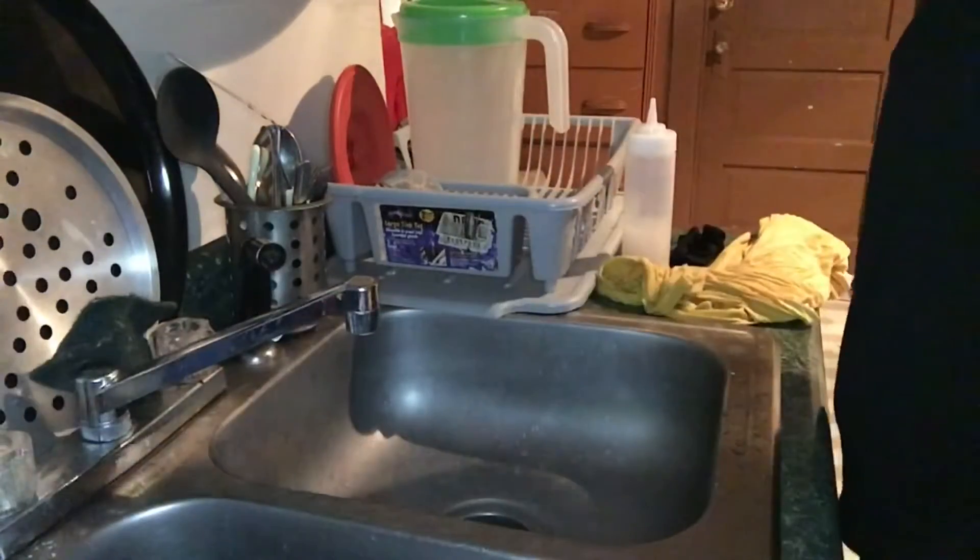The rice water is fairly easy to make — two cups of water and one cup of rice. I'm just going to put a plastic cap on it and leave it for about an hour.